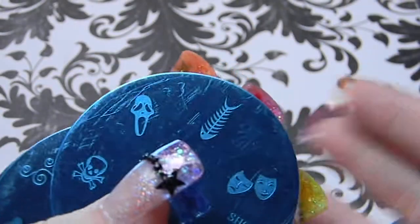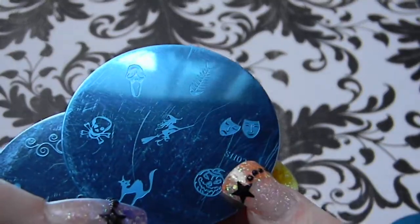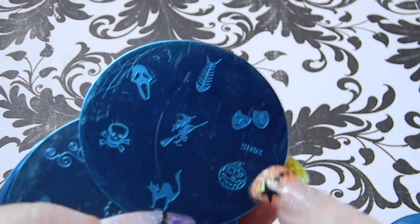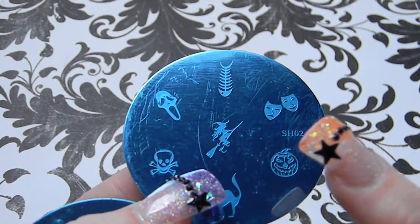I haven't taken the blue coating off yet — this is just me opening the package and explaining each plate as they come out. After this video I'll do a review on the quality of the stamping.